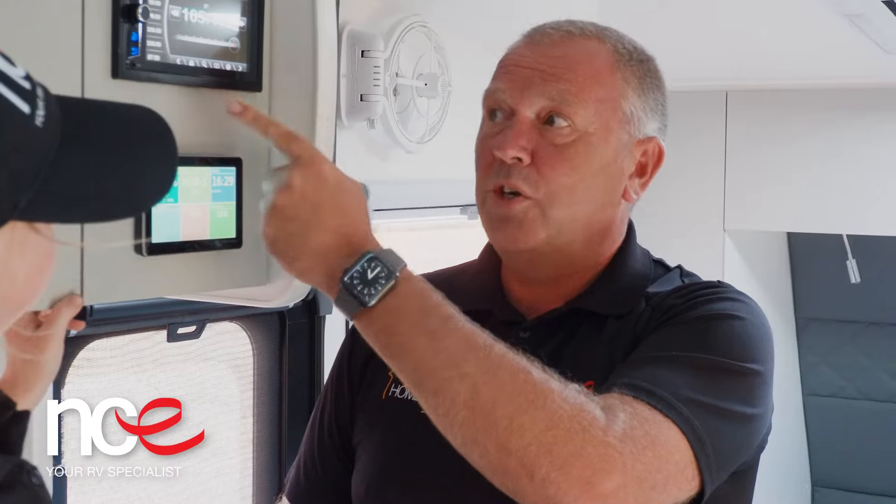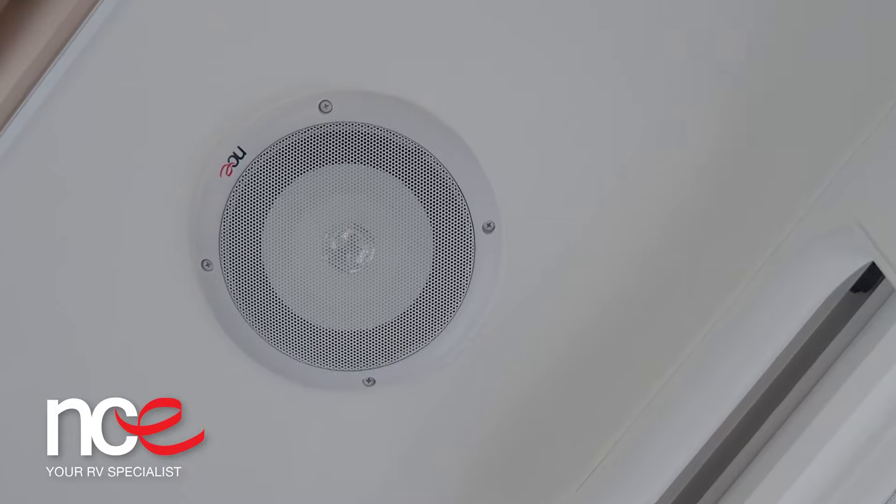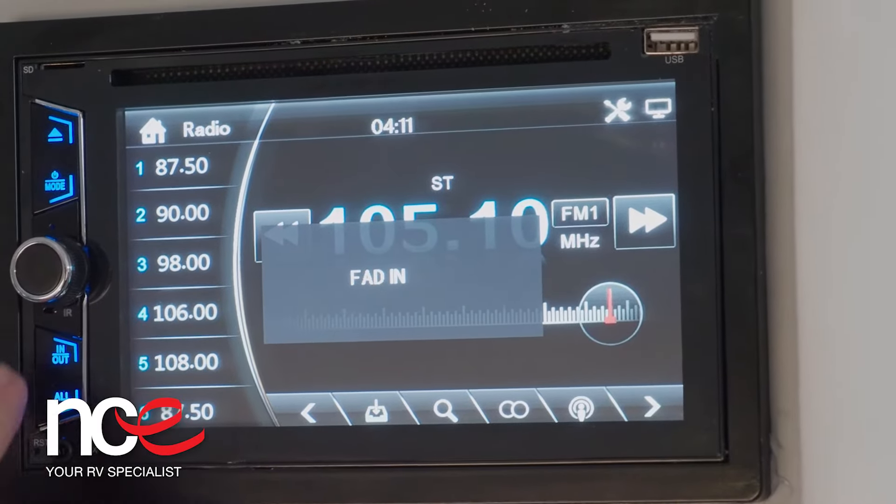One of the key benefits of this is when you're inside, you can have the speakers playing inside. If you want to have them outside as well, you press the out button. If you want to have it running in both inside and outside, you press all.